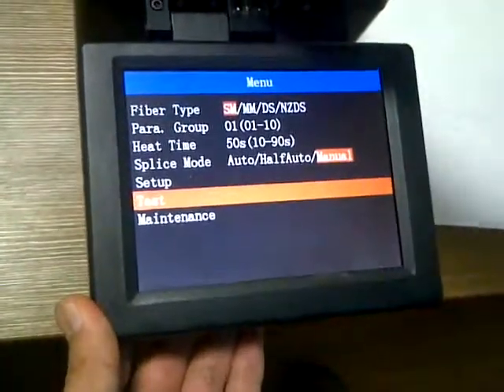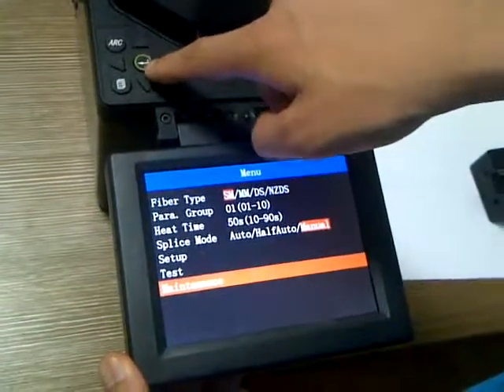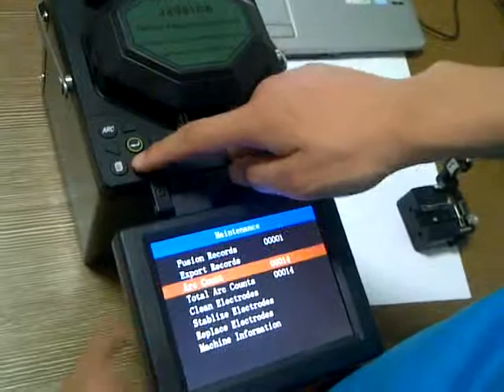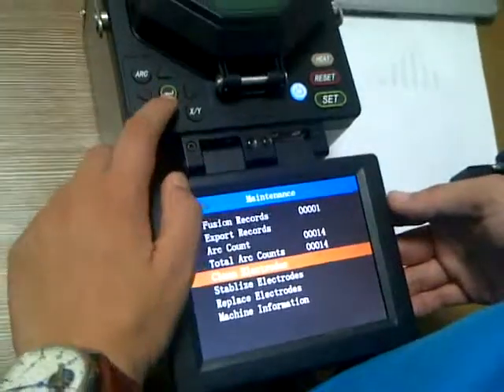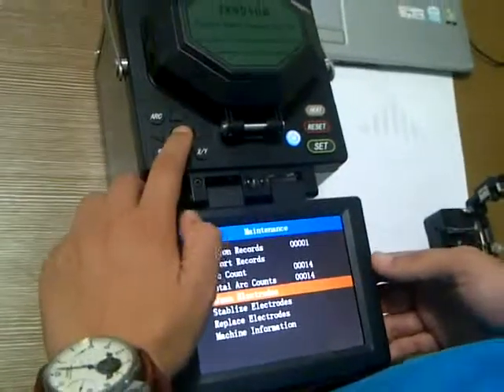We choose this one: Maintenance. Here is the button of enter. And then we choose to clean the electrode. By pressing the enter key, it will begin to clean automatically.